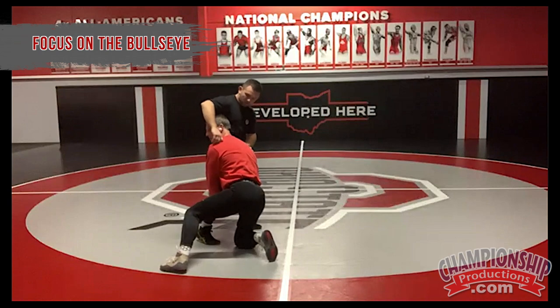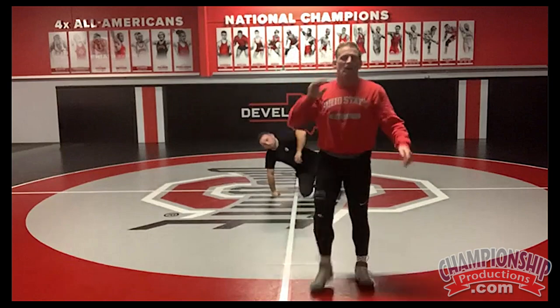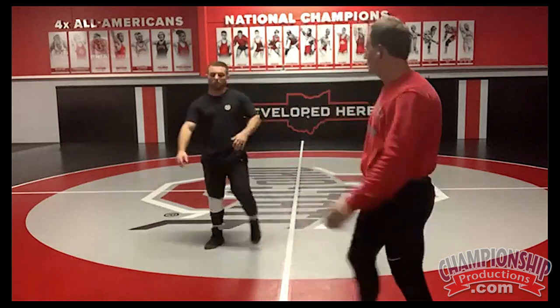Strong position with my upper body and back, and then up through him. Get big and powerful in there. Raise it up — high crotch.